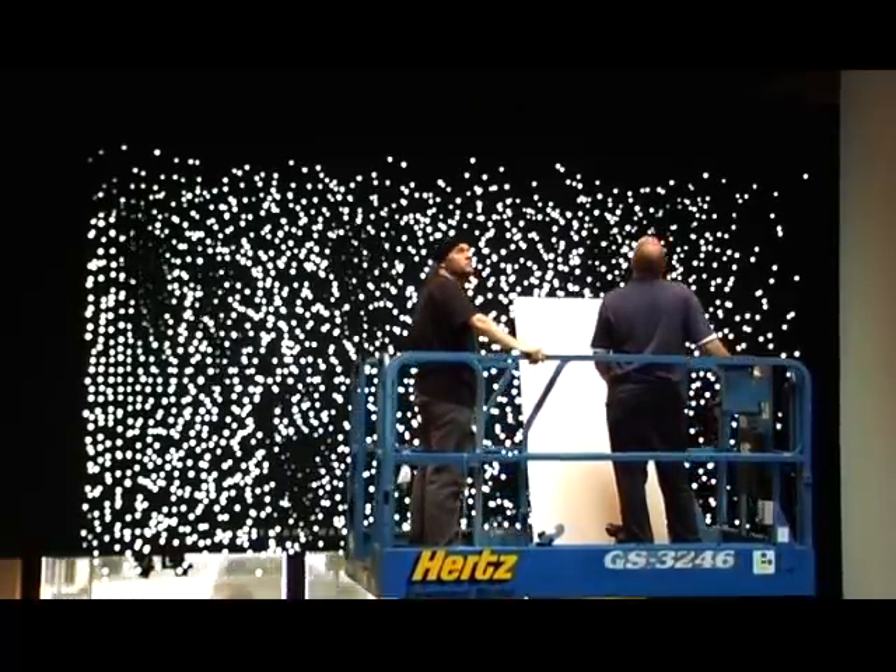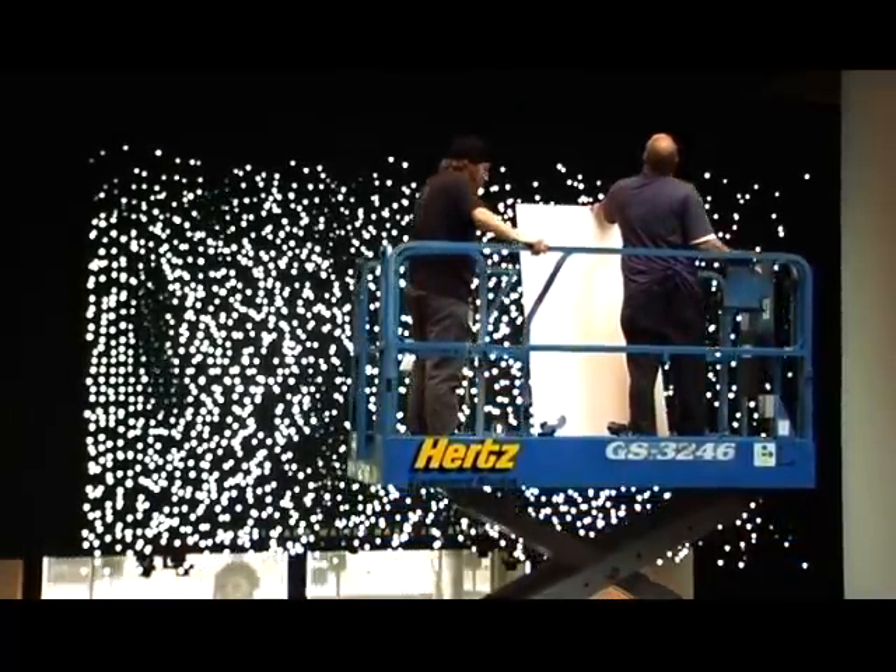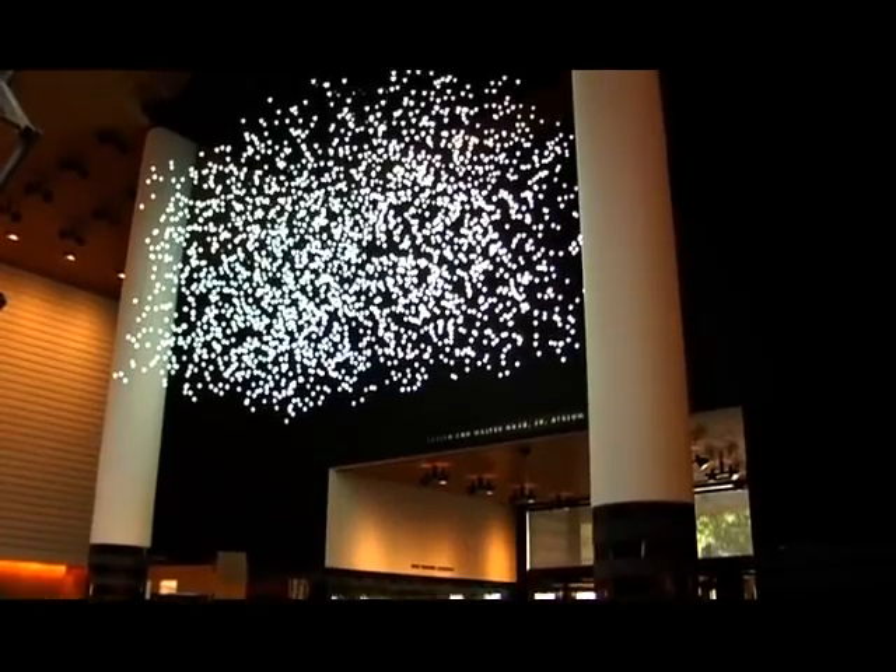The one at SF MoMA is actually going to have a lot more — twice as many pixels — I think 3200 pixels, and they'll be bright.